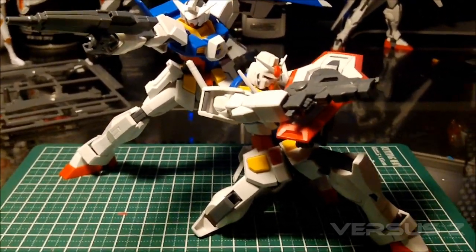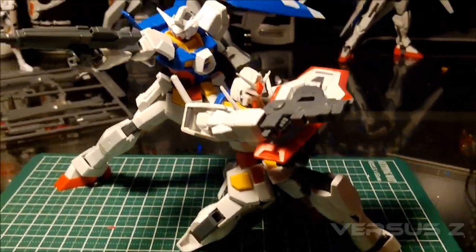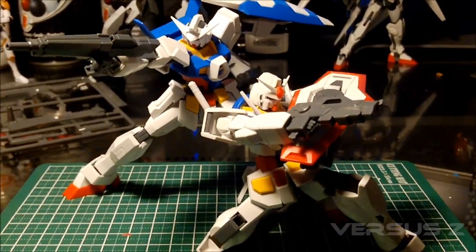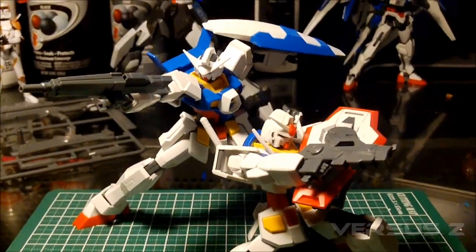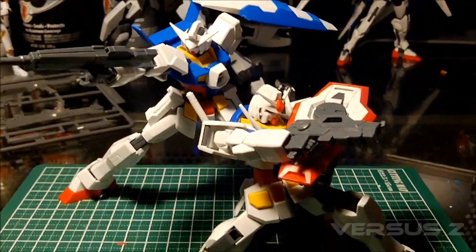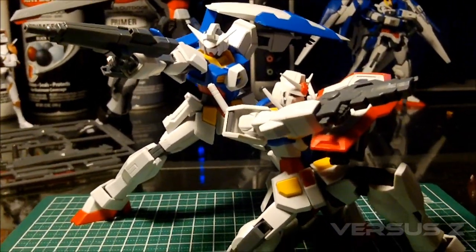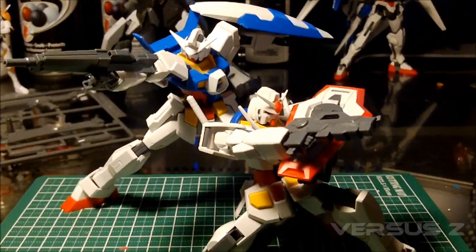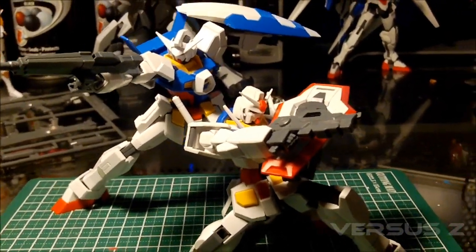So I just wanted to point that out as a correction. I really enjoyed the build, and hopefully I can continue that level of enjoyment after I review it and get to painting. These two kits look really great together. That's it for this video - I'll see you guys in the review of the High Grade Age-1 Normal. Thanks for watching.